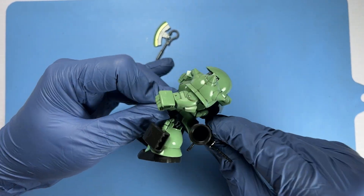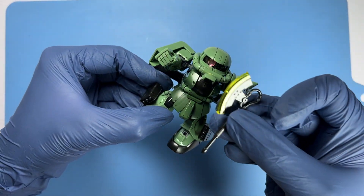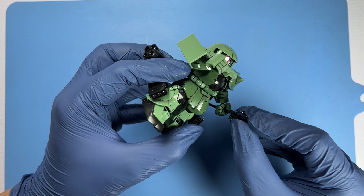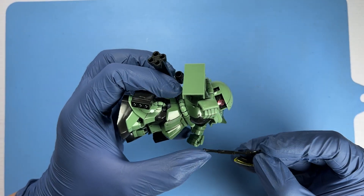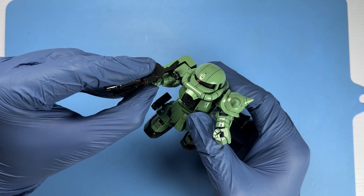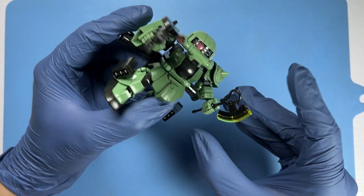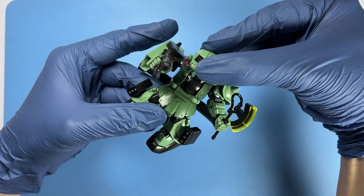Here I'm fixing the bazooka onto its back so it can be stored for use. Next is the heat saber, which fits rather loosely onto the hand — not ideal for posing purposes. So instead, let's attach the machine gun onto the right hand. The fit is definitely better compared to the heat saber, which I'll give another try. The kit now has the Cross Silhouette option with all its weapons attached.